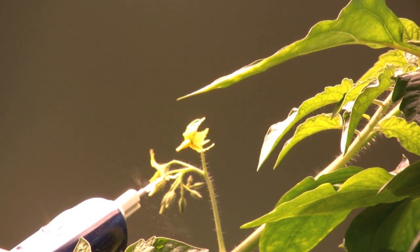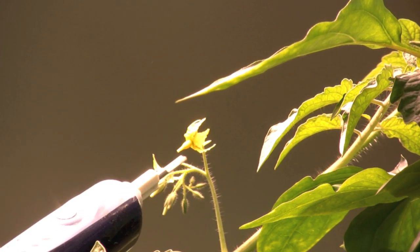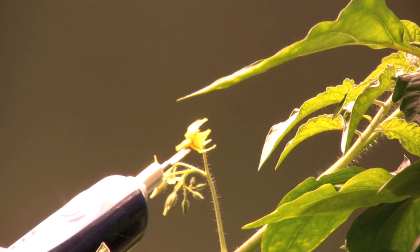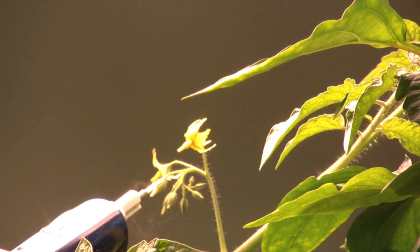I use an electric toothbrush that vibrates at a very high rate. The vibrations cause the flower to release its pollen into the air. Some of the pollen will collect on the electric toothbrush and will transfer to the other flowers as I briefly touch them.